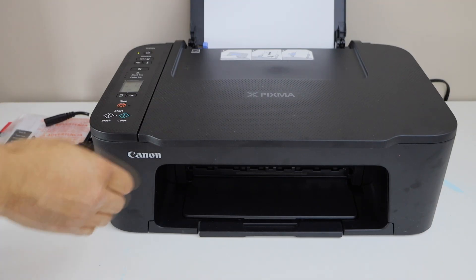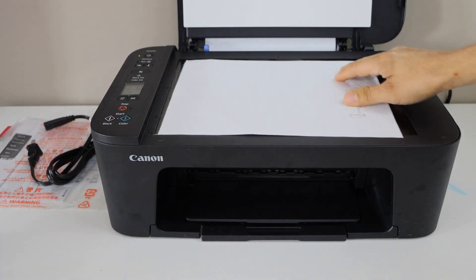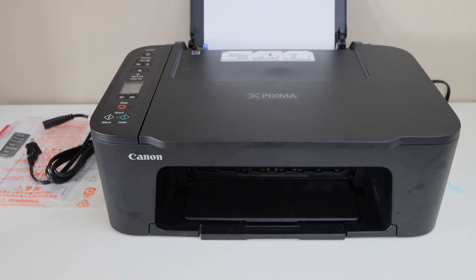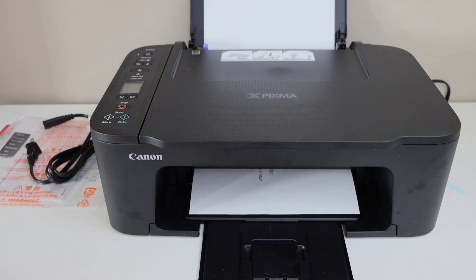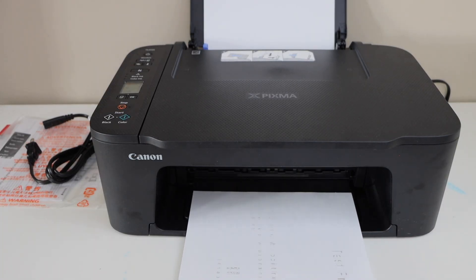Let's do a copy test. Open the lid — I am just going to print this test page. Place it here. You can press black or color and it will start printing. It might take a few minutes because this is the initial setup and it is going to print for the first time. The paper output tray is at the bottom — you can slide it out. Note that the ink cartridges still need to be activated, so it will take a few prints to print properly.